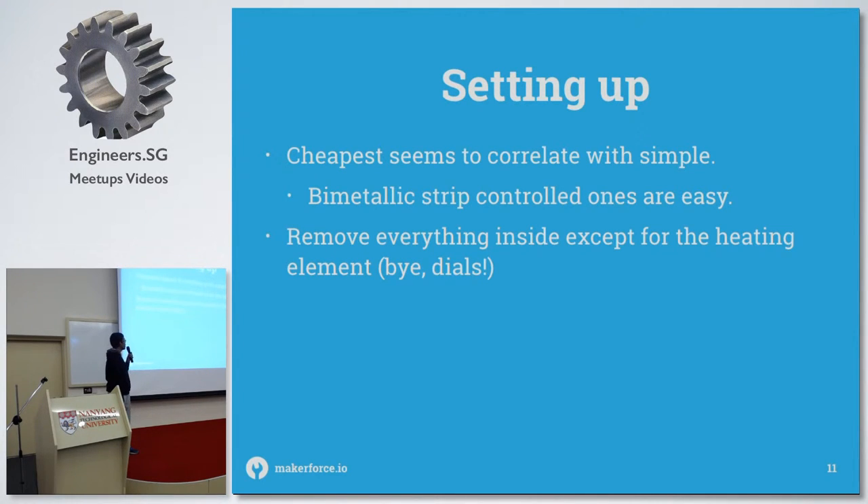Generally the cheapest ones work on bimetallic strips to do temperature regulation — when it goes above the temperature, the bimetallic strip will disconnect and the heating element will turn off.